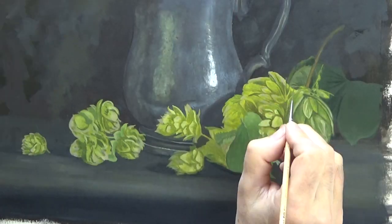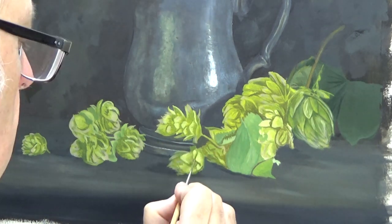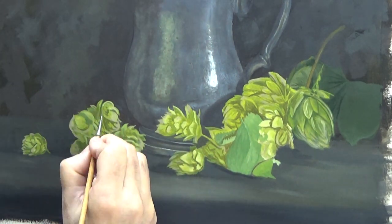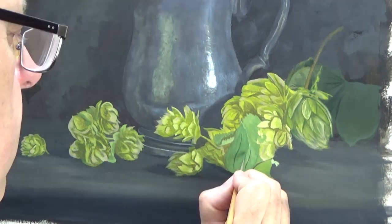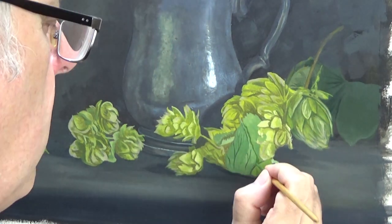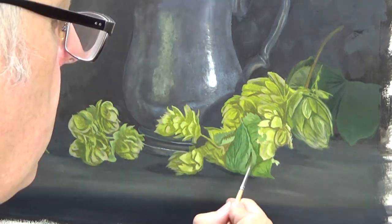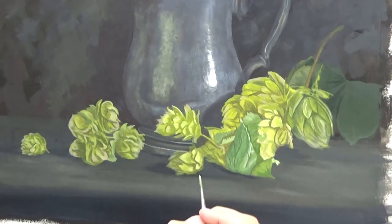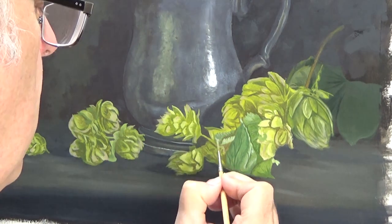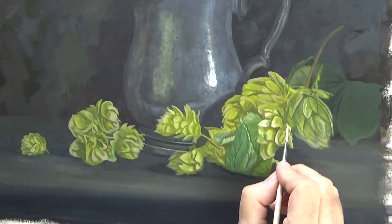It starts to come alive when I put the darkest darks in there.